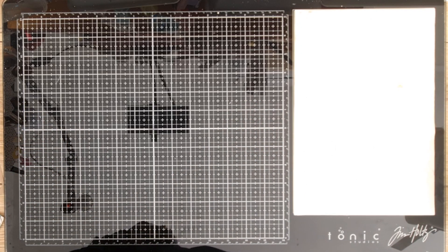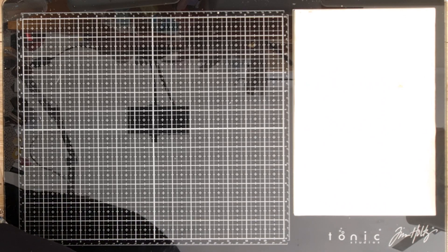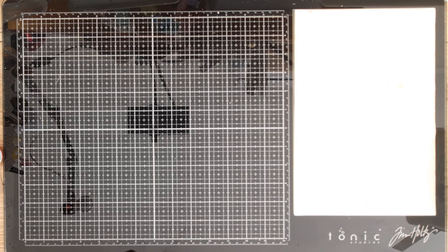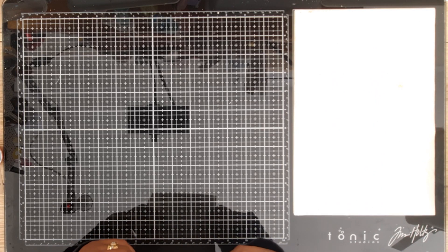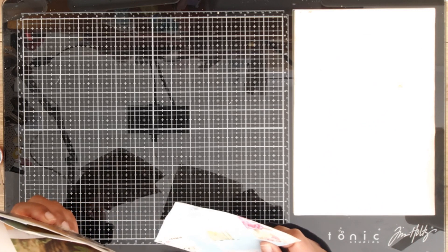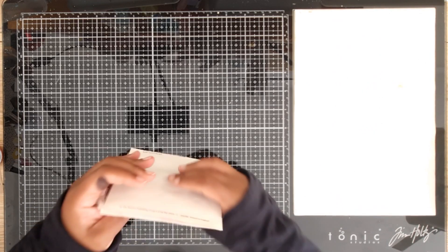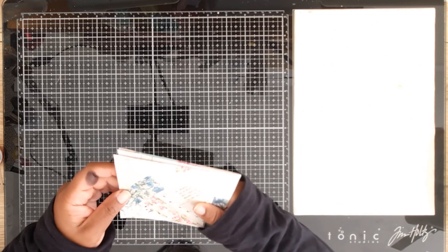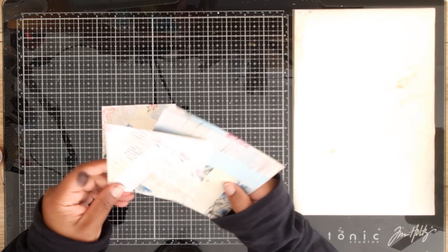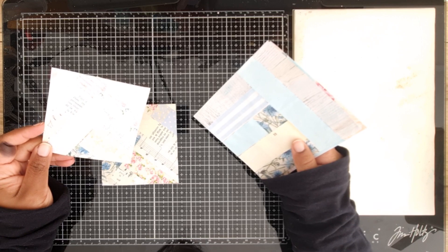Hi everybody, this is Anthony from Sunny Creates, welcome to my YouTube channel. Today I thought I would do some of M Scrapbusters. I can't remember what episode it is but I have done some. It's working with your scraps and I don't know what Melina calls it, maybe quilted journal cards or something like that, but it's basically taking scraps of paper and sticking them so they look like quilts.